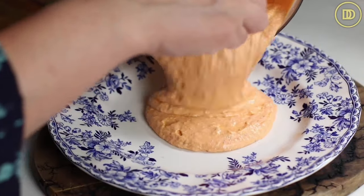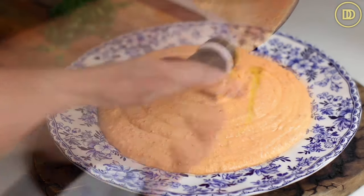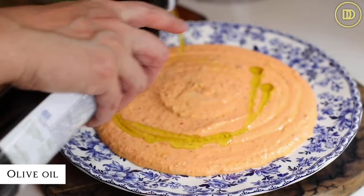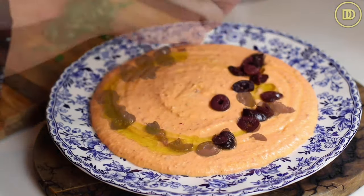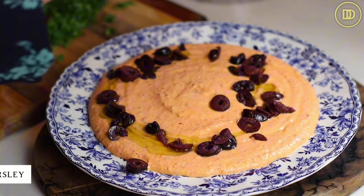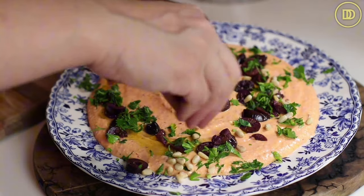Once the whole dip is put together, you can transfer it to a container and refrigerate it for about three to four hours or overnight, so that the flavors can intensify and marry. They're going to taste way better than if you just serve it right away once it's made — trust me on that. It stays fresh in the refrigerator for a long time, so you can make this ahead of time if you're bringing it to a party or serving it as an appetizer. Three to four days ahead of time is perfect.